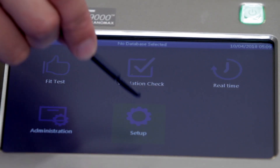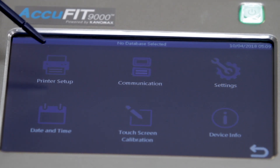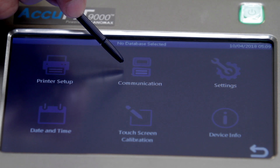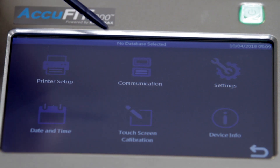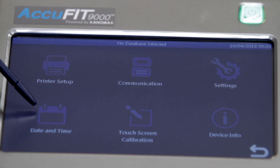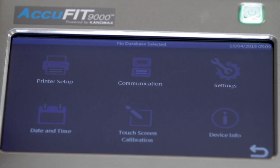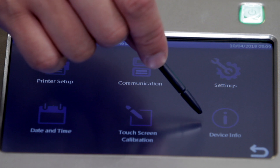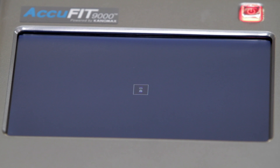Within the setup menu, users can access Printer Setup to configure printer settings, Communication to establish USB, LAN, and Wi-Fi communications, Settings to adjust preferred language, date and time adjustments, touch screen calibration, and Device Info to access information such as serial number and calibration date.